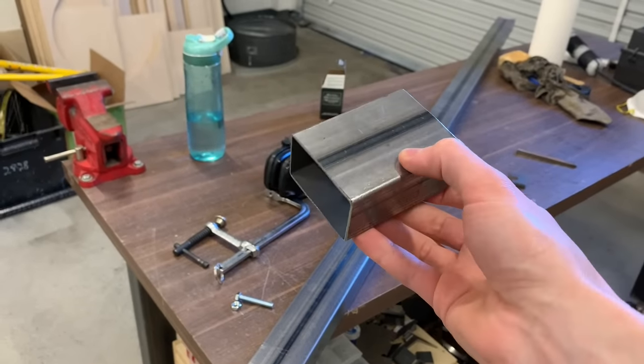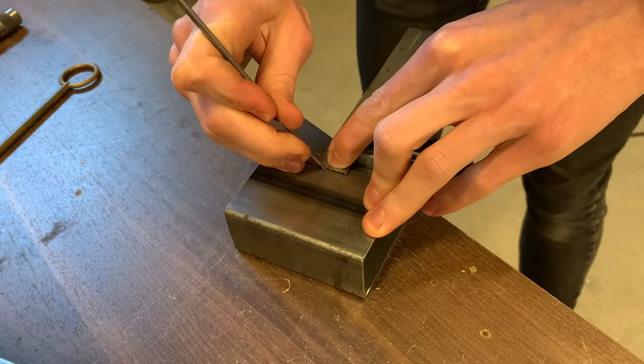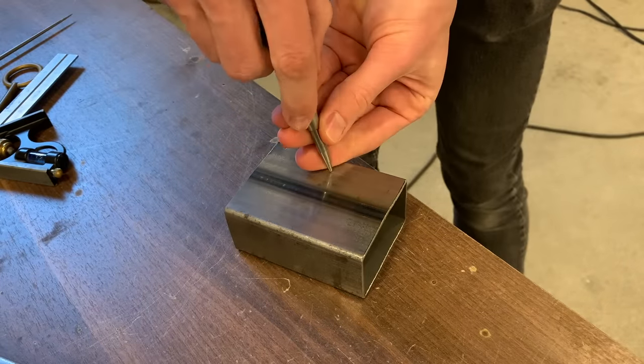I'm going to show you the technique on this short piece just so that you can actually see what's going on, and then toward the end of the video I'll do it out in the middle of a long piece just to prove that it can be done.